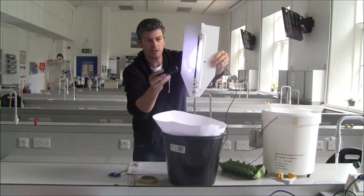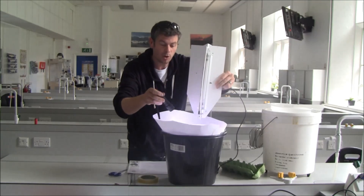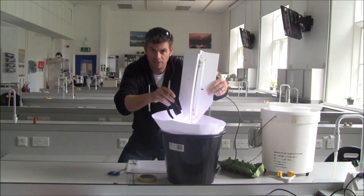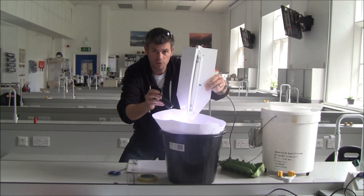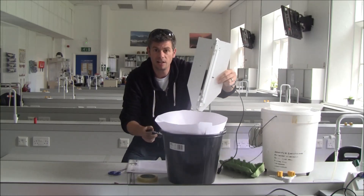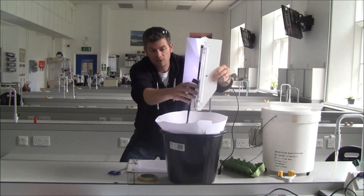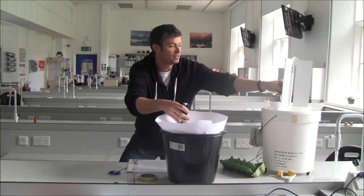What happens is the moths will come, fly into these vanes, then drop down into the trap, and they won't be able to get out again because of your funnel arrangement — it's a bit like a lobster pot. They won't be able to fly back up, and they'll seek refuge in the egg boxes underneath, staying there until the morning when you go and collect them. So the crucial things are: the funnel made from card, sitting in a cheap bucket, and some way of getting your light fixed into the trap so it shines up and reflects off white card vanes.